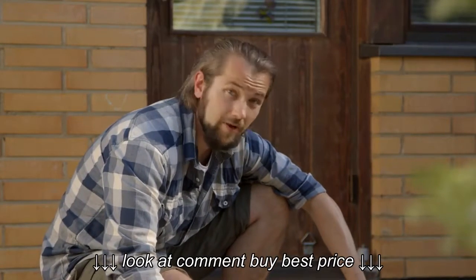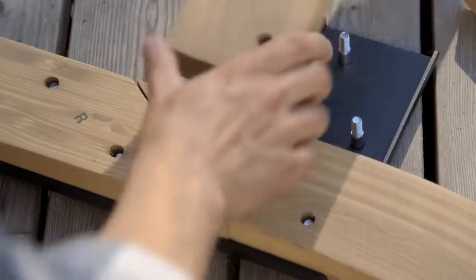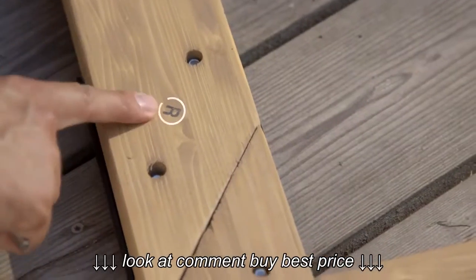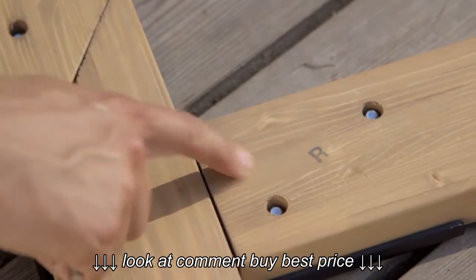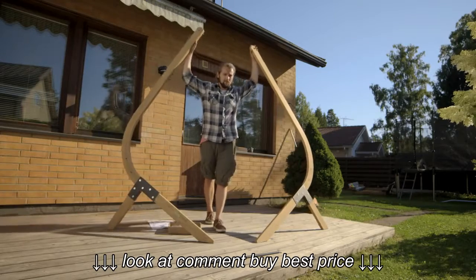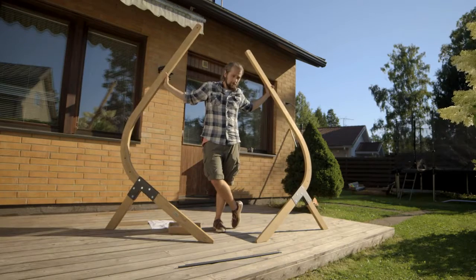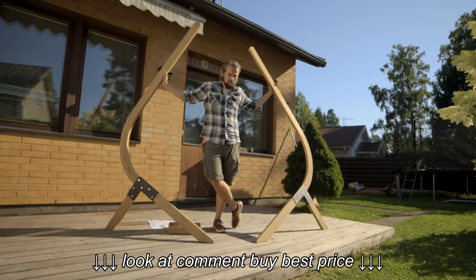First we need to fix both legs. All the tools are included so you don't need to worry about that. Notice these markings on the wood — they tell you that you're using the correct parts. These legs are the main components of the whole stand, so if you dismount the stand for the winter you just separate these and find a place for them. It's that easy.